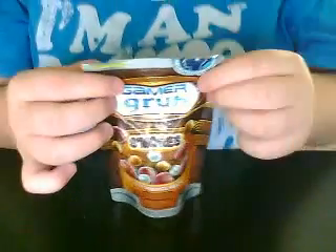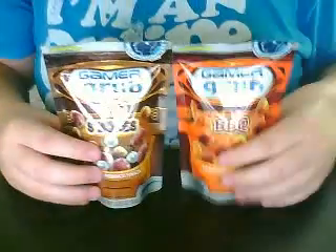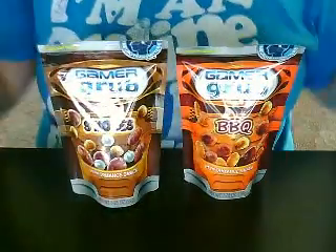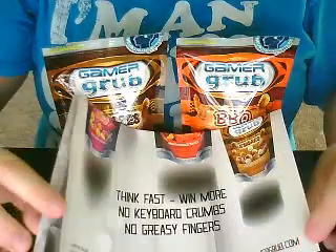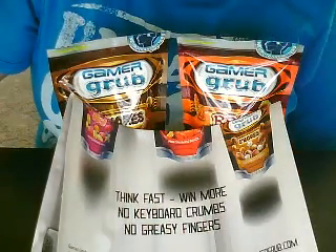I don't really know which one is which — I don't know what the s'mores bites look like. So that's the unboxing for today. Thanks, bye.